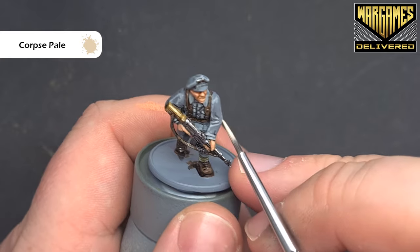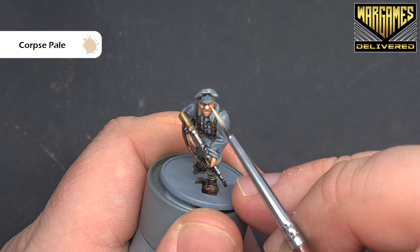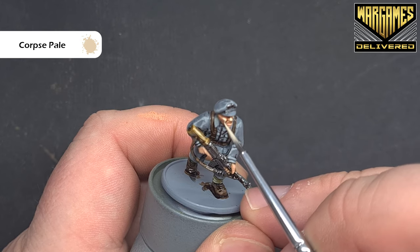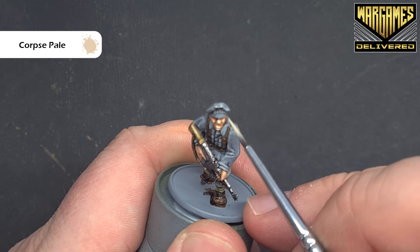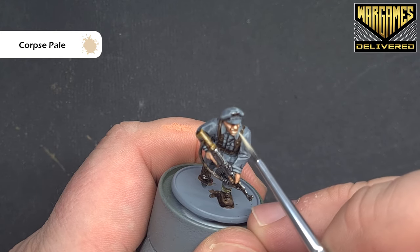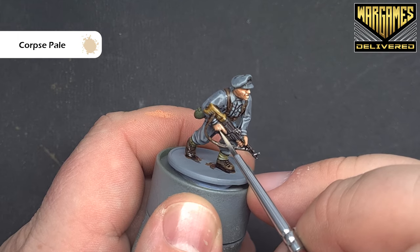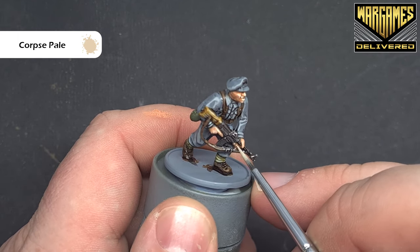The final bright highlight for the flesh is with Corpse Pale. This is a lot brighter than the initial barbarian flesh colour, but as it dries it'll blend in a bit. Focus on prominent areas such as the cheekbone and nose, and on the hands trace along the fingers onto the knuckles as well. Use this fairly sparingly.